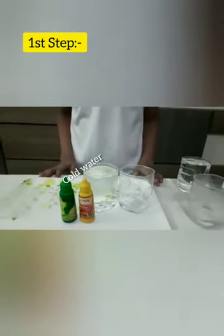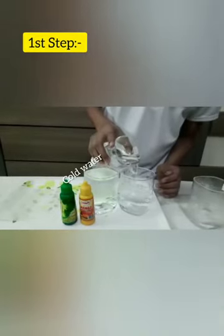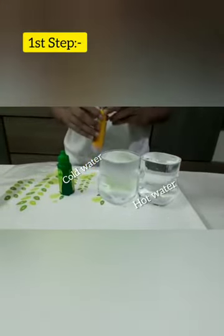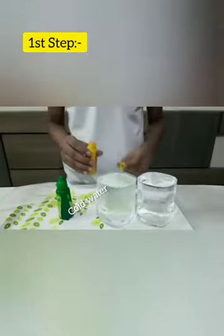And the other one with hot water. Then add food colors — for this experiment we use yellow for cold water and green for hot water.